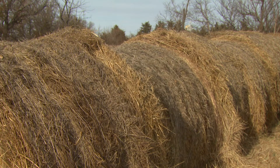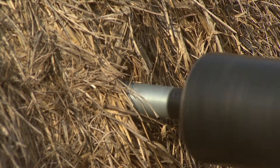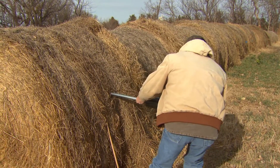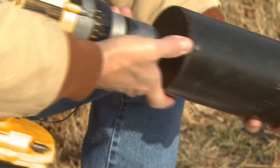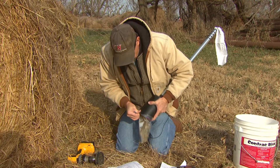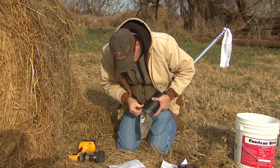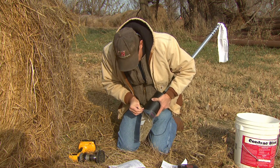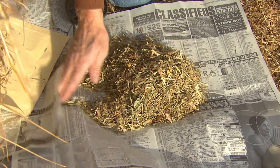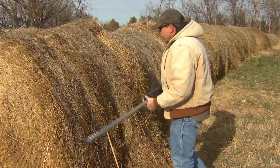If a lot of forage consists of 30 big round bales, core sample 10 to 15 different bales to get a representative sample. Depending on the diameter of the probe, this number of cores should be enough to fill a two-quart ziplock plastic bag, which is the amount of sample needed by the testing lab to conduct the analysis.